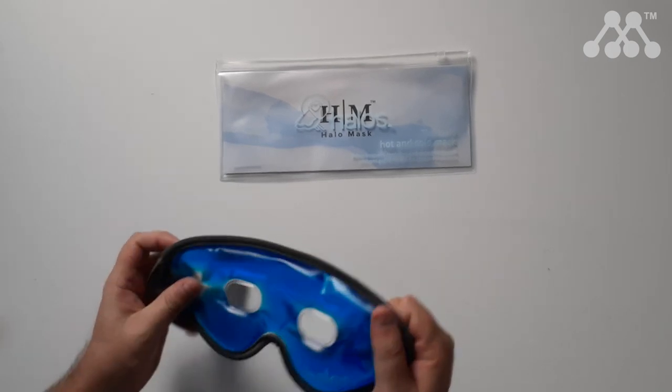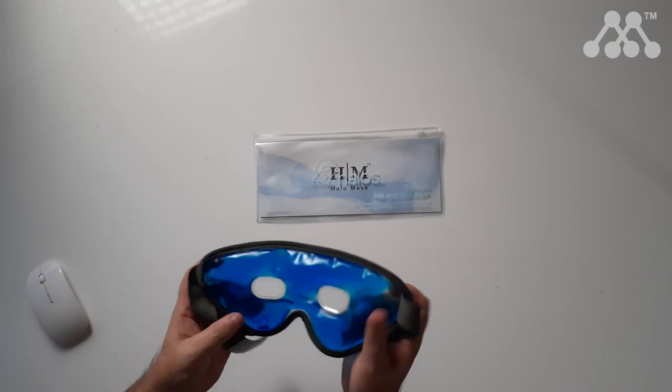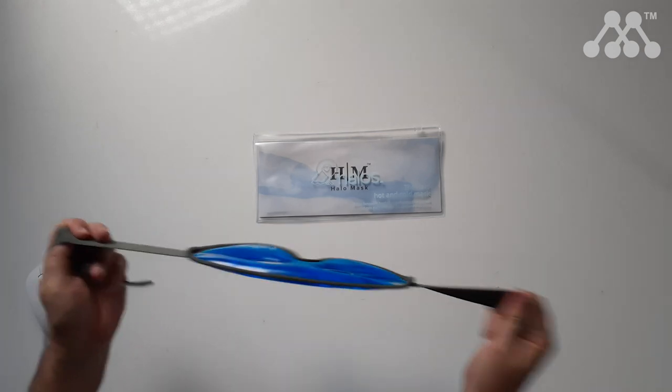The face mask is a liquid type gel and it is made of a soft plastic. It has cotton edging that keeps everything in place and you have this elastic strap.